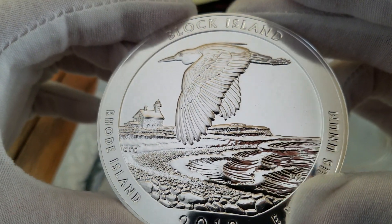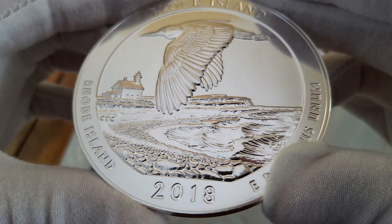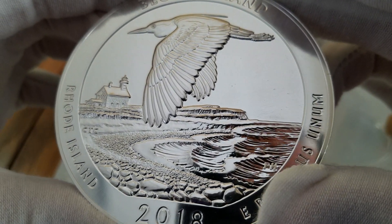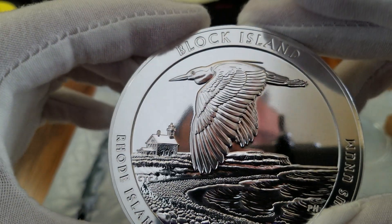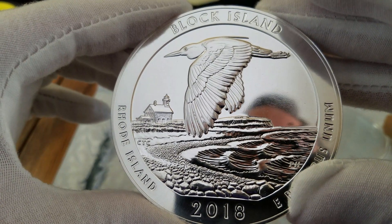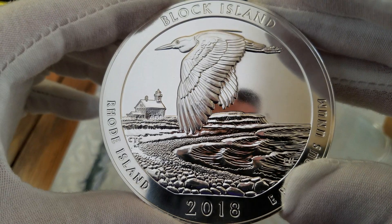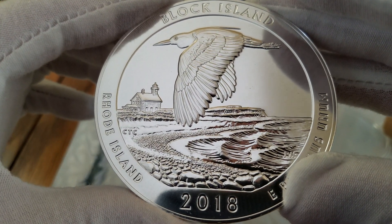I don't know if this was just a really hard-struck coin or if this is what they're all supposed to look like — really high relief. I think this may be one of my favorites so far, and I've got almost all of them. I don't have the 2010 series still, but I've got everything from 2011 through 2018.